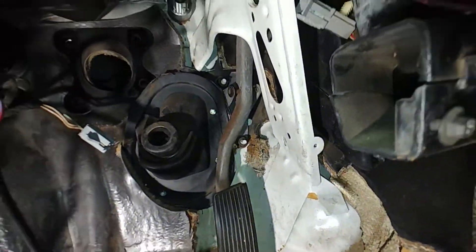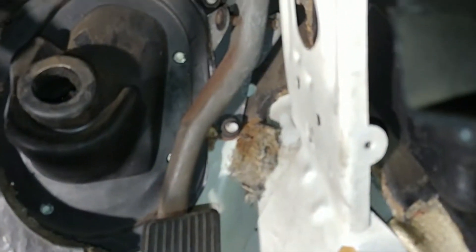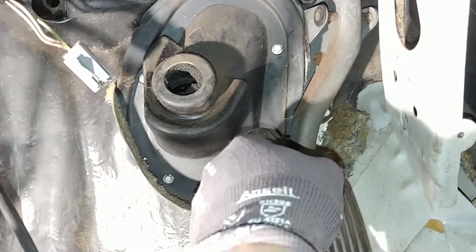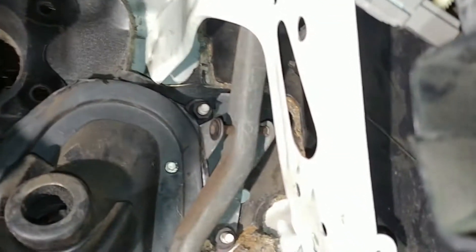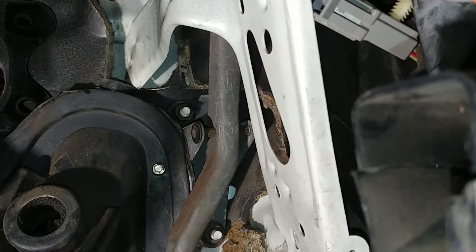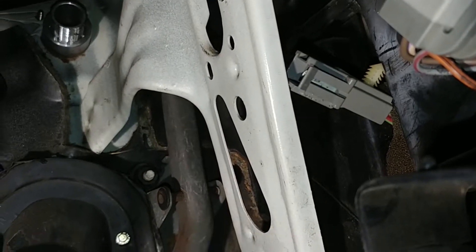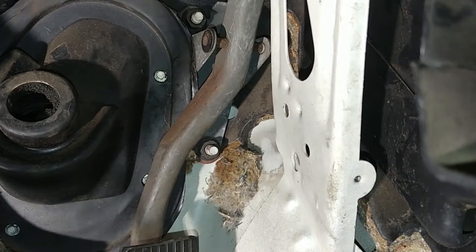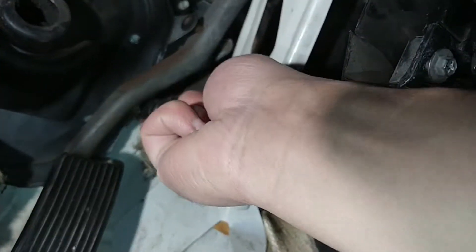Gas pedal removal: once you have the pedal assembly out, there's one nut here, one there, and a clip on the top to get the throttle cable — the accelerator cable — off. I already had mine off from about a year ago and I'm just getting back to it. It's a 13 millimeter.